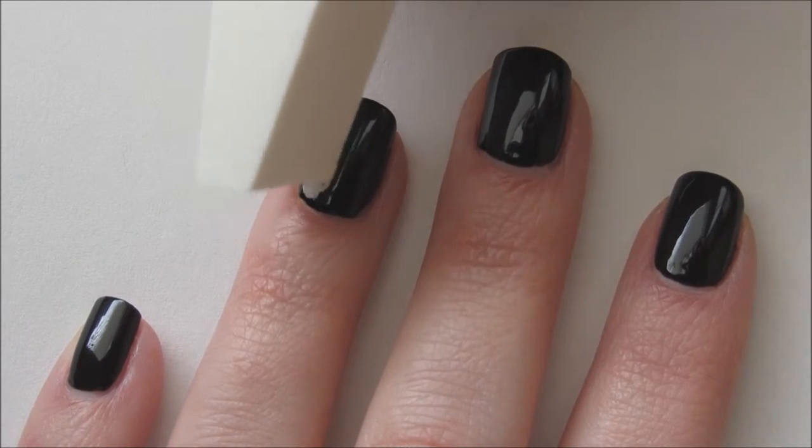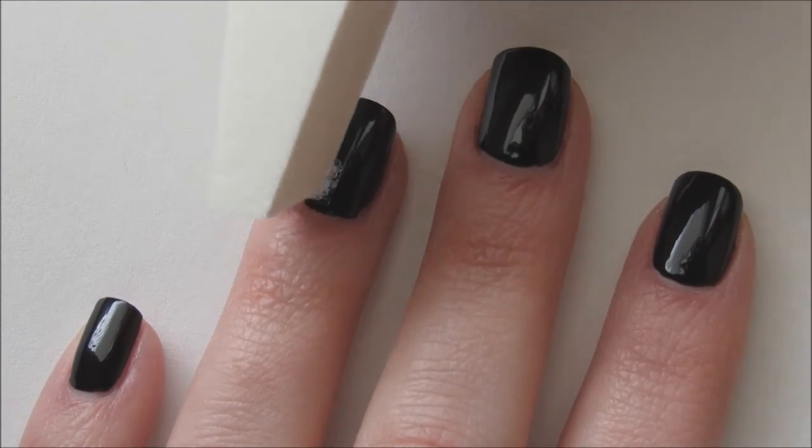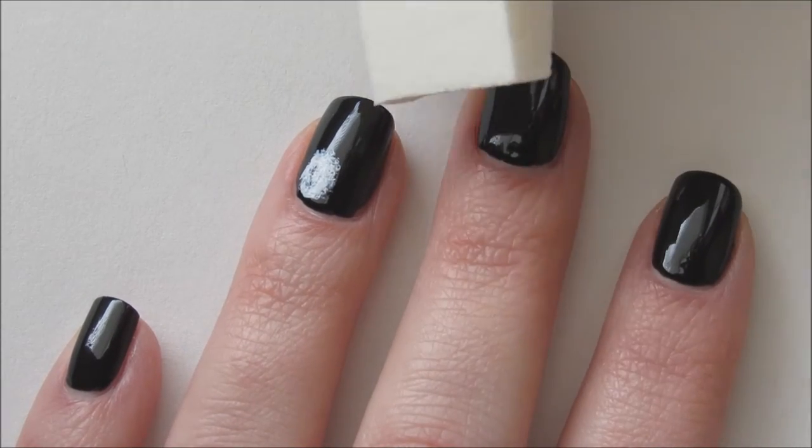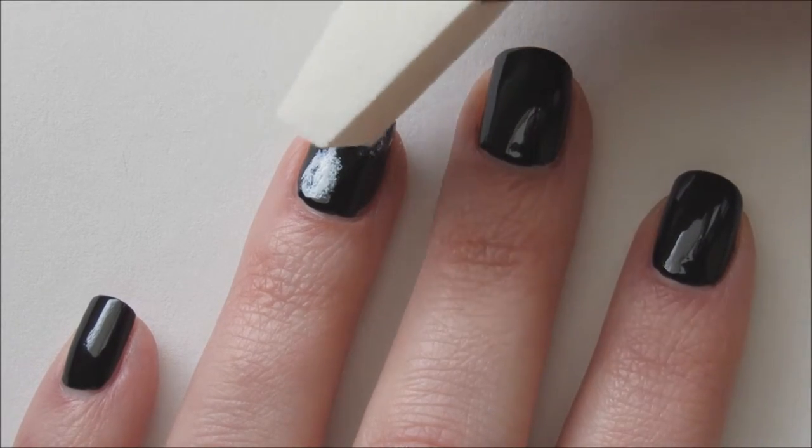Add a small amount of white polish to a makeup sponge and dab lightly on the nail to create a nebula. It's best to add a little polish on the sponge at a time and work it on the nail until you're happy with the results.